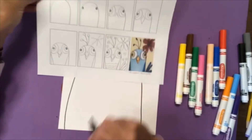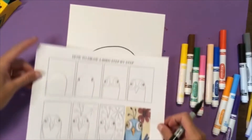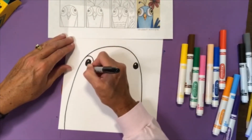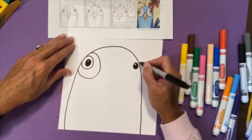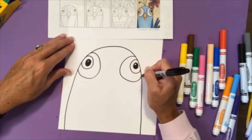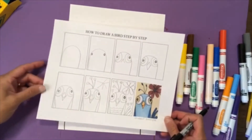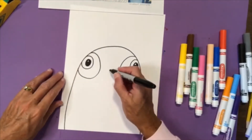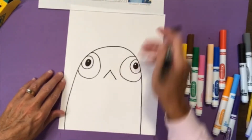Step number three: I'm going to follow along the shape of the eye and draw two more shapes so I can add color — I'll draw one and then two around each eye. Then I'm going to draw an upside-down letter V between the eyes for the top of the beak. If you want, put a dot first and then draw a diagonal line and a diagonal line.